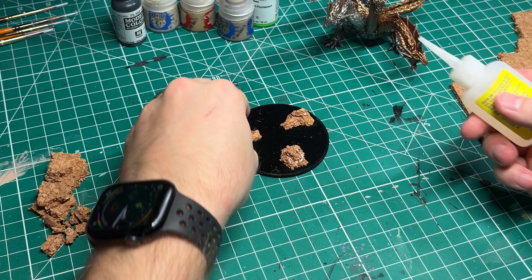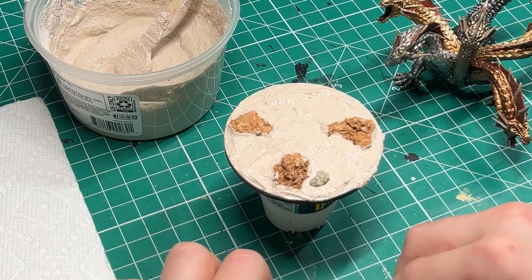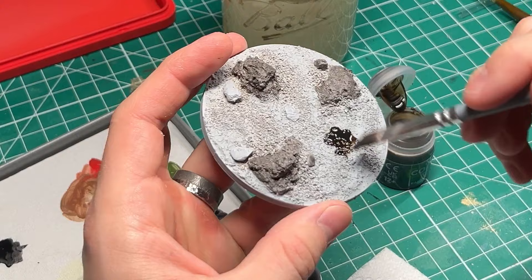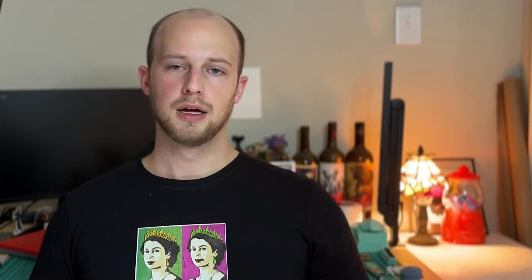I'm going to do a standard basing job rather than just leave him on the plain black base. First, I'm gluing down some cork layers to simulate rock, then applying some modeling paste to the whole thing. While it's still wet, I'm sprinkling on some fine ballast and adding a few larger stones all around the base. After that all dries, I prime it up, add some Agrax Earthshade to the ground, dry brush the cork stone a gray color, and add a couple of tufts of grass. And don't forget to paint your base rim black — otherwise I will find you.